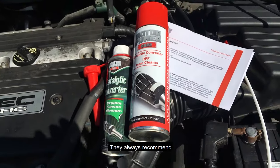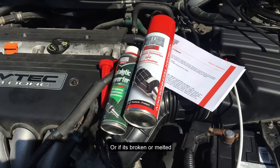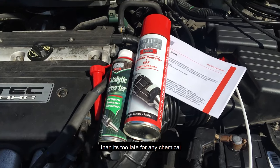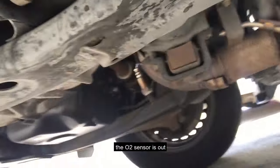As the instructions always recommend, inspect the catalytic converter first. If there's any crack, if it's broken or melted, then it's too late for any chemical treatment.